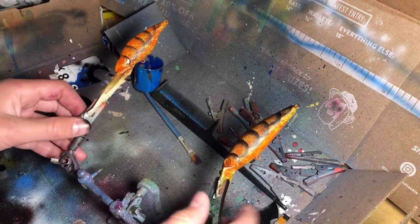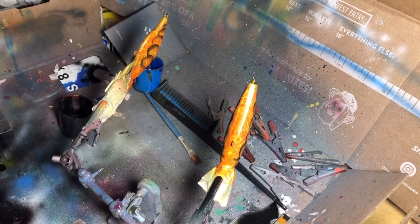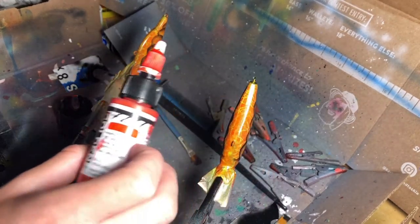For the belly, I'm going to take the same color as this orange and just go over the belly. That way the lines will still be there, but it'll be the right colors the whole way — same naphthol red light.